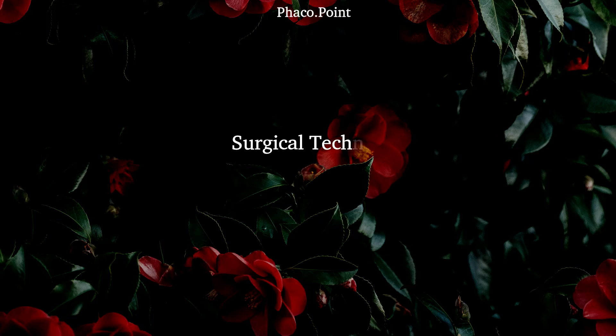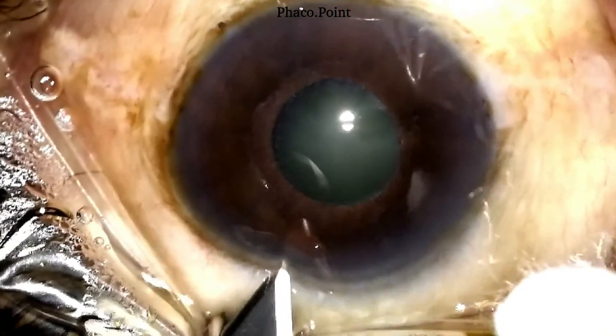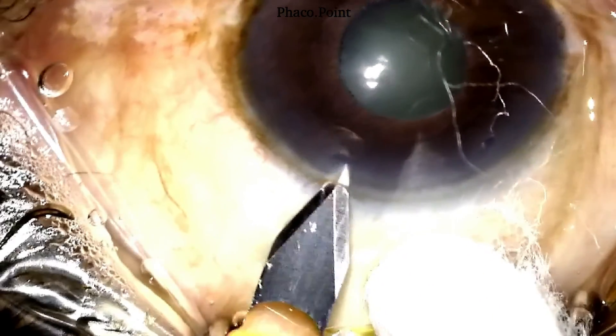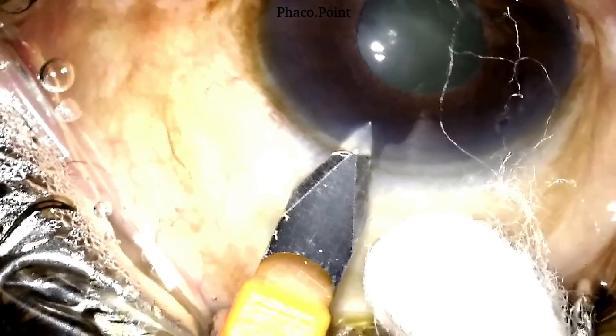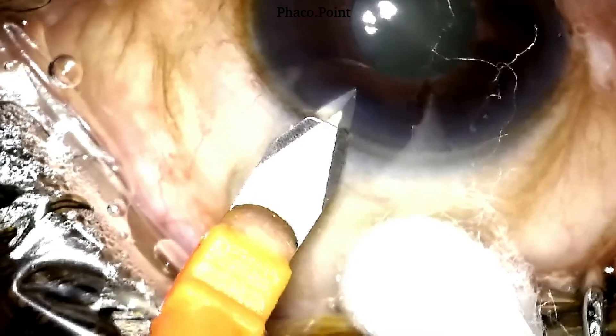Having understood the principles of creating the clear corneal tunnel, let's move to actually watching the surgery. In this case of pseudoexfoliation, watch the clear corneal tunnel — it's made by me, a left-handed surgeon, at 65 degrees, and it is 2.8mm wide and about 2mm long.